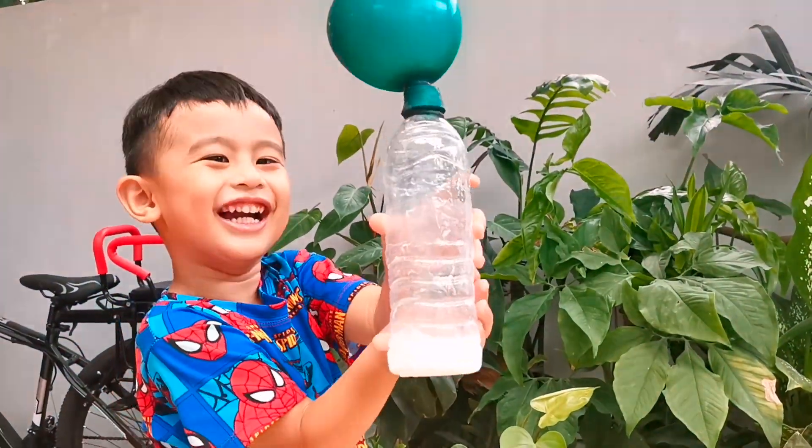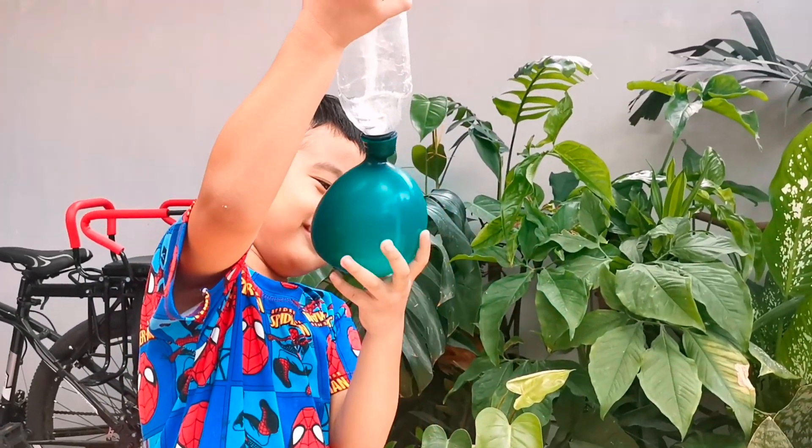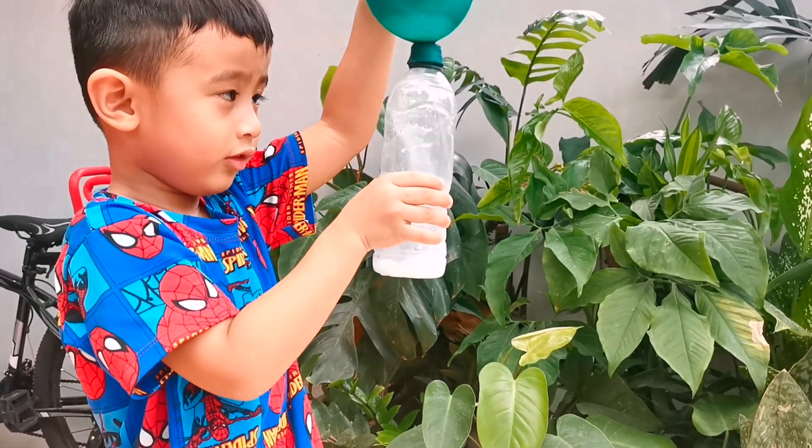I'm going to make an aquarium. That's our simple experiment for today.